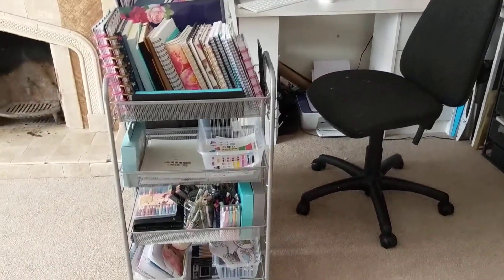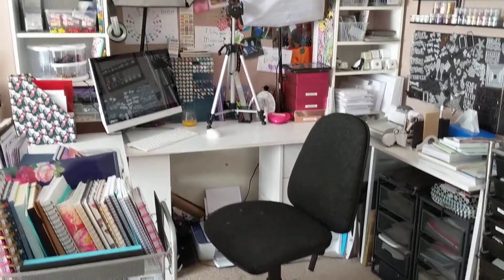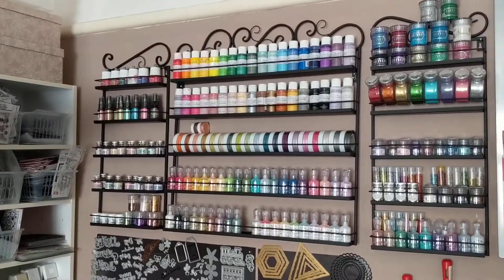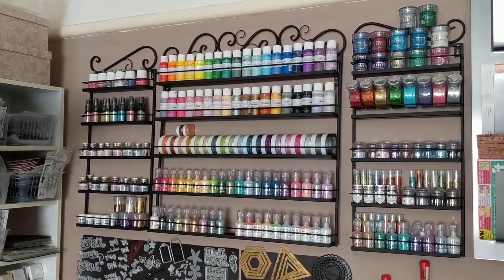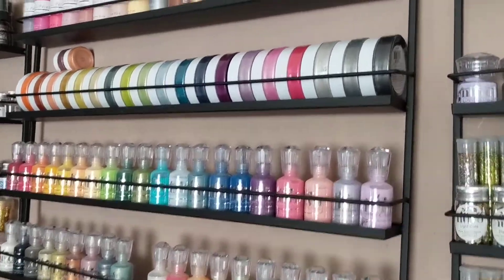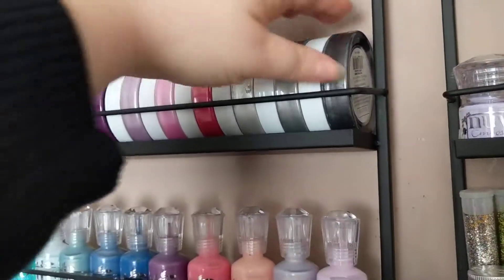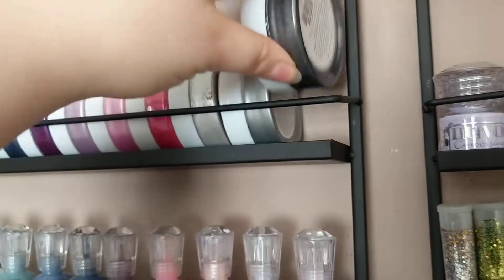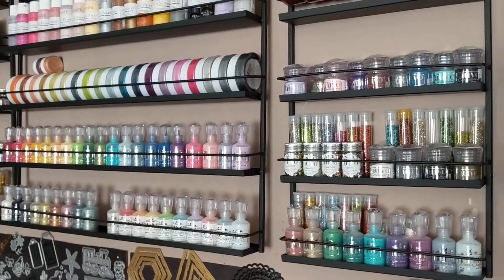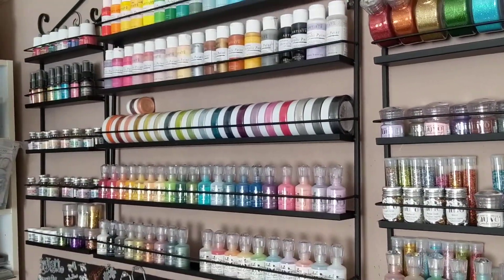For everyone that was asking about this colouring cart before, I will put a link here and also in the blog that I do. This one has also become very popular — I will put another link to this one up as well so you know where you can find it. It hosts all of my tonic goods, and it's really good because you can actually get it to hold the pots of embellishment mousse, which are quite big pots, depending on how you hang it. I've done it so that I've got a slight gap from the edge, but it works really, really well.